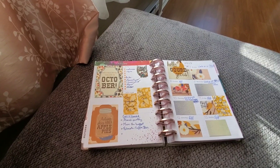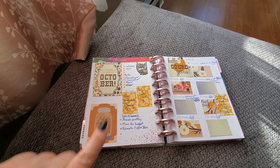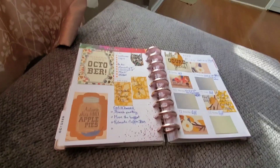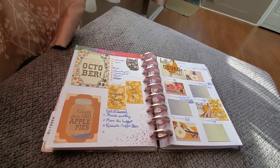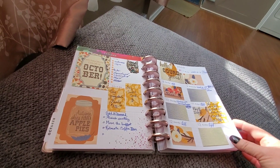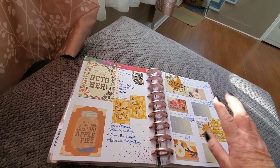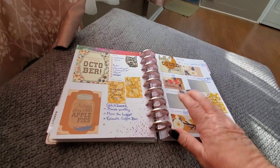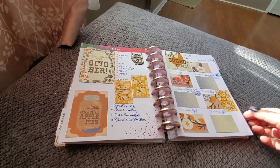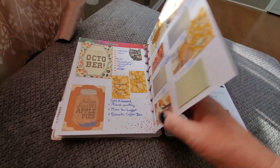This one again is some cut-aparts. I don't think I did any plan-with-me videos on any of these — I just kind of did them really quick and wrote in them. This was where we first started shopping for houses, and we'd been looking online. Life just got uber busy here.